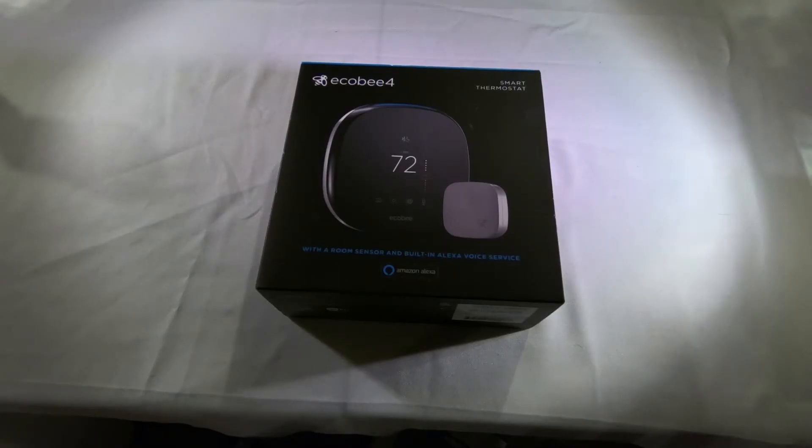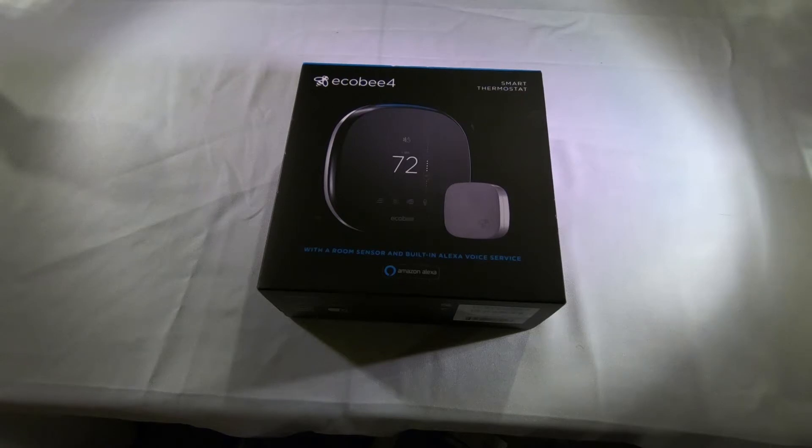Today I'm going to be unboxing and installing the Ecobee 4 thermostat. It's a smart thermostat with a room sensor and built-in Alexa voice service. I've got a geothermal heating and cooling system in my home, so saving money is important to me, and hopefully the Ecobee 4 will help me do just that. I currently have an Ecobee 2, which does not have the room sensor and also doesn't have Alexa built-in.